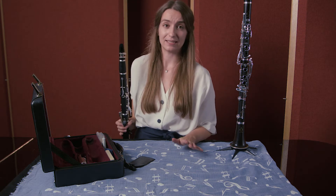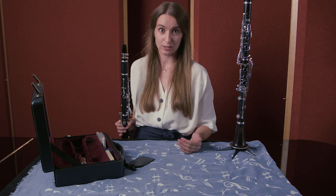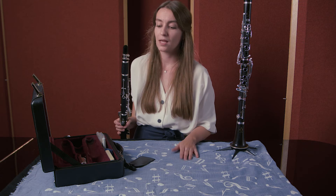The last thing remaining to put on the clarinet is the reed, and I've made a separate video to show you how to do that because it can get a little bit difficult. You can find that video in the description below.